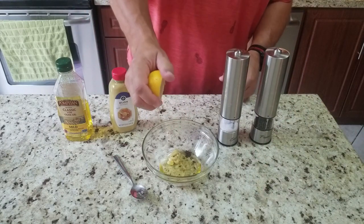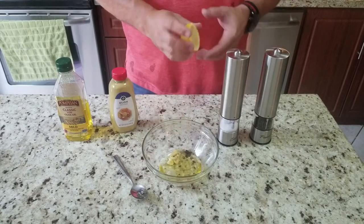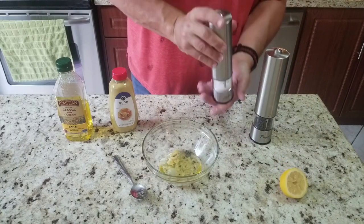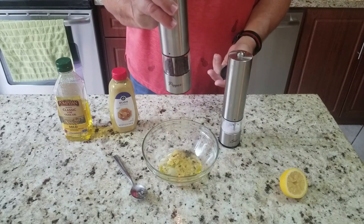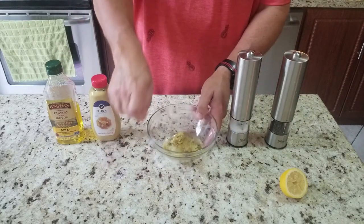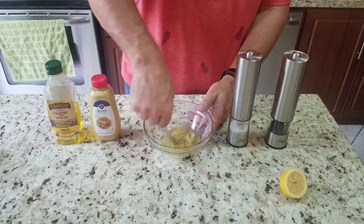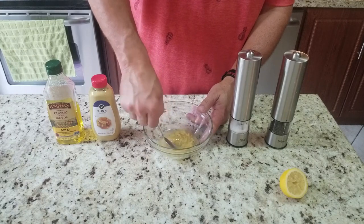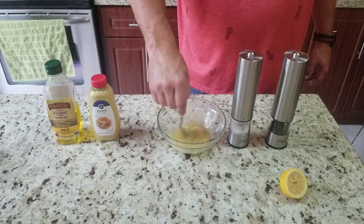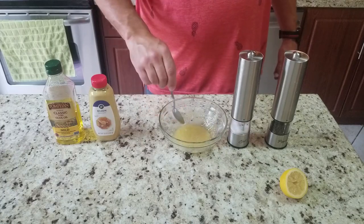Then about a tablespoon of lemon juice, and then salt and pepper to taste, and you want to mix it up real well. What I did not show you on video is that I did end up adding some cornstarch as well as a little bit of mayonnaise just to thicken it up. It wasn't as thick as I like it, but that's all I did differently. Here's the final product before the cornstarch and mayonnaise — it tasted great, I just wasn't crazy about the consistency.